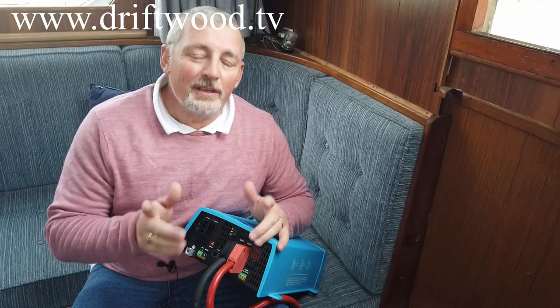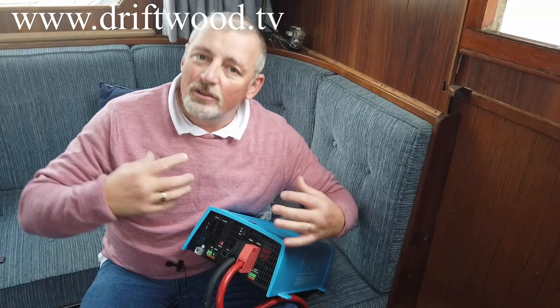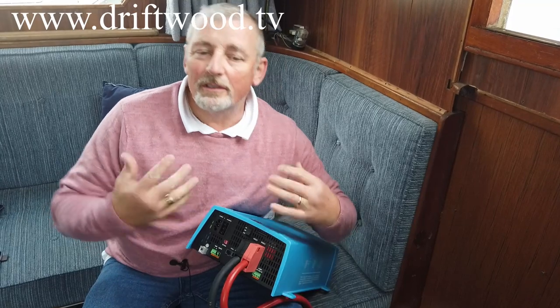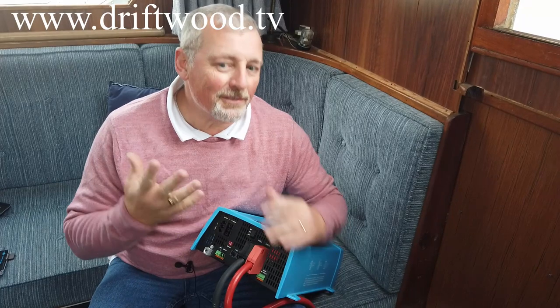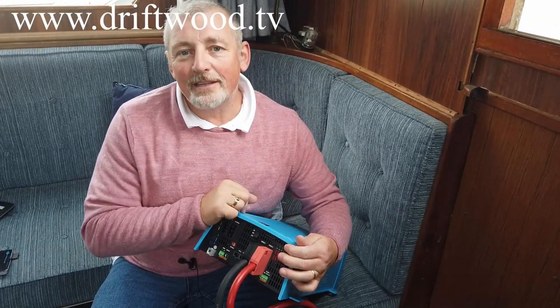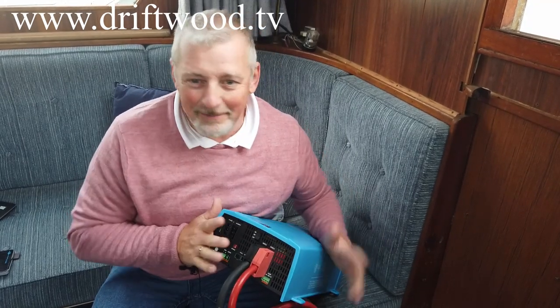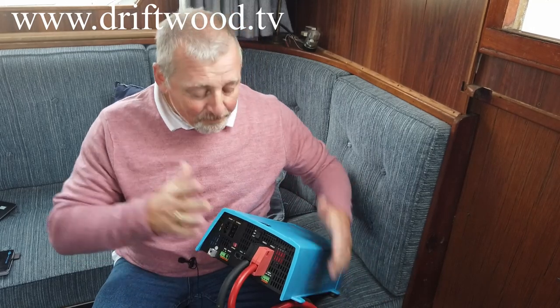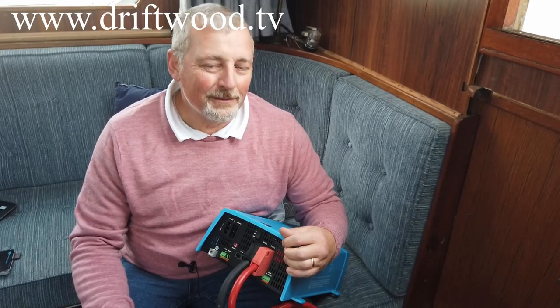This is not an ugly piece of kit — it's quite a fancy looking unit and I'm quite happy to have it mounted here in the lounge part of our boat. All the connections for this unit are on the outside of it. You don't actually have to unscrew the cover, which makes it simple to connect up. Simple is almost always right.